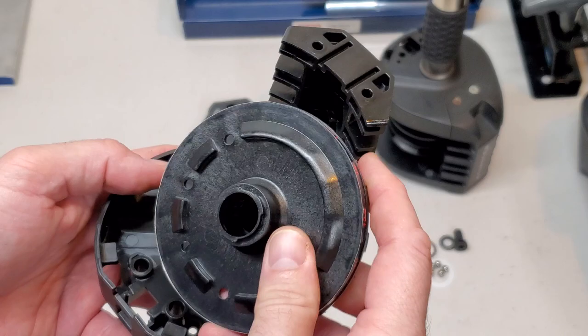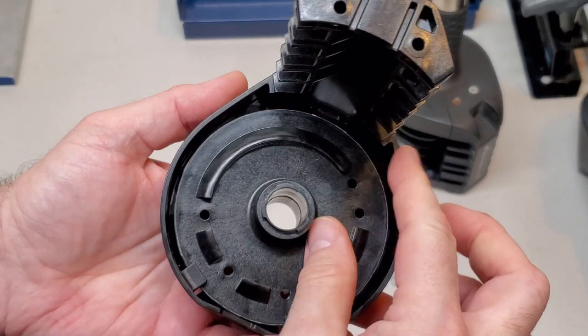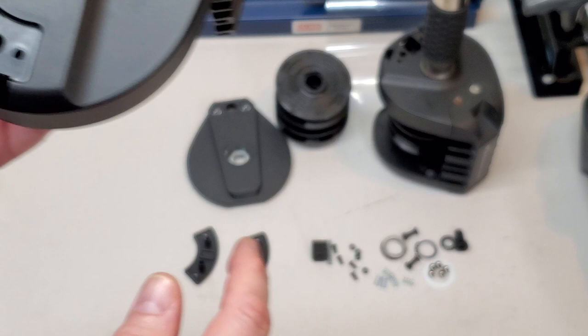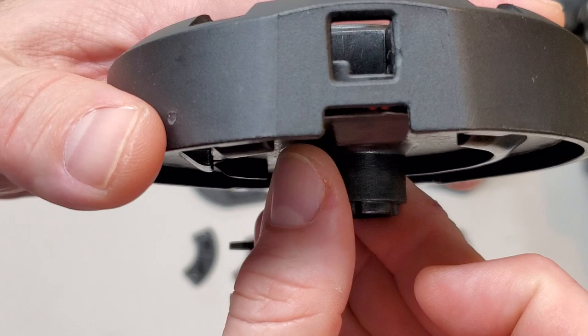This disc slips under these two plastic tabs here. Now you can see this turns freely in there under these two tabs. And if you flip this over you can see where these little notches fit into the grip — the grip actually grabs these and that's how it rotates this assembly. But inside here you can see the notches pass by right there.